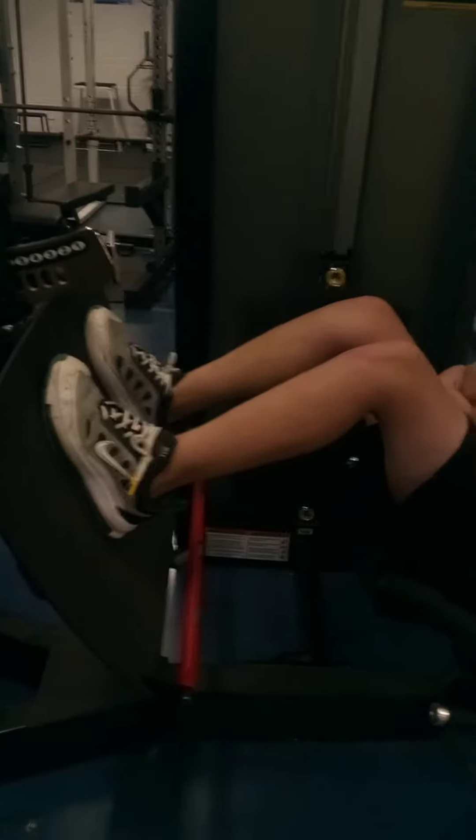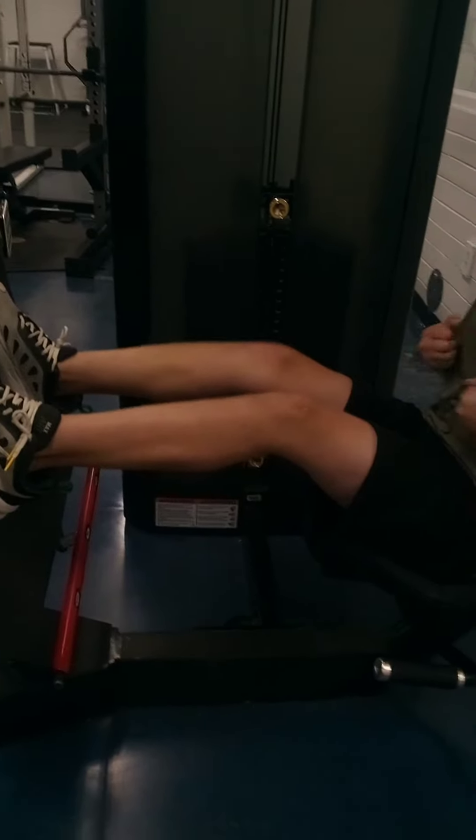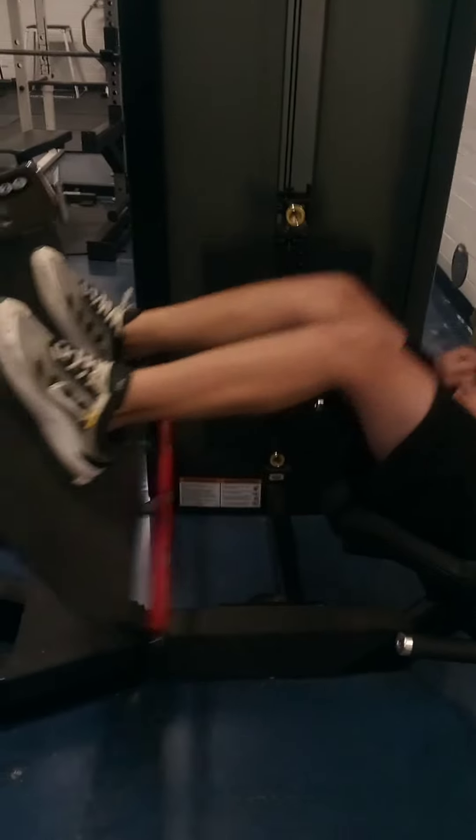Today we're going to be hitting up the leg press. As you can see here, we have 470 pounds on the table. This is 470 pounds. That is a big need, bro. That was 470 pounds, right? Yeah. All right. Lightweight, baby. I love it.